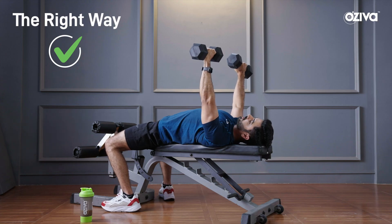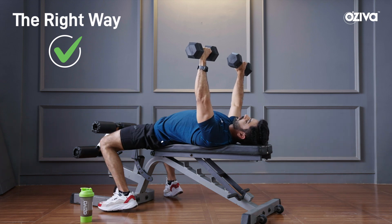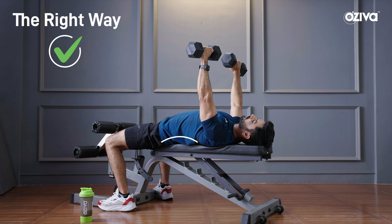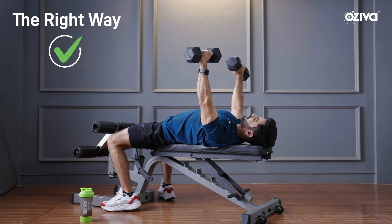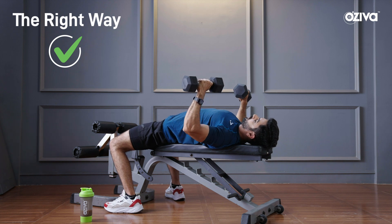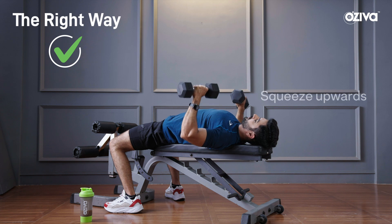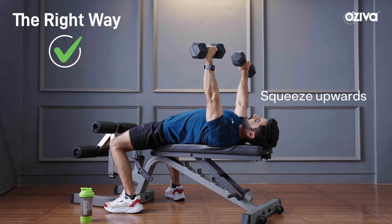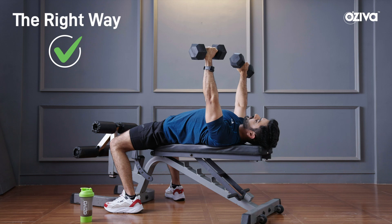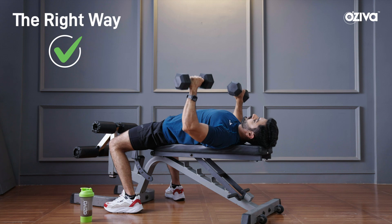Watch how there is an arch in my lower back. There is an arch, and in order to get that arch, you drop your traps, pinch your shoulder blades together, chest out, feet into the floor. Come down slowly at a 45 to 60 degree angle and then squeeze up. Come down at a 45 to 60 degree angle till you touch your chest and then squeeze up.